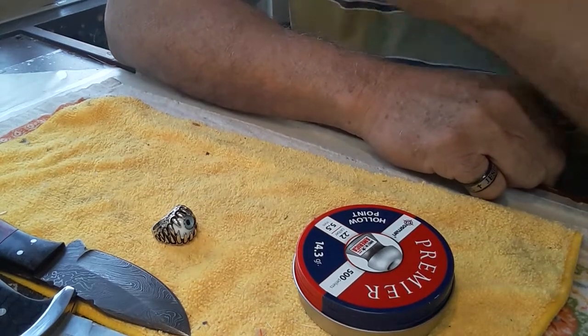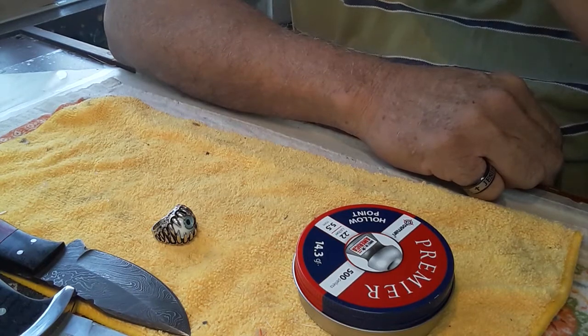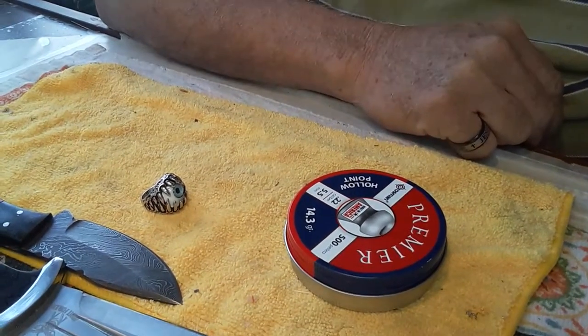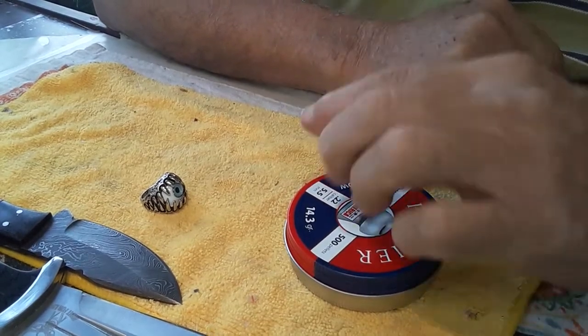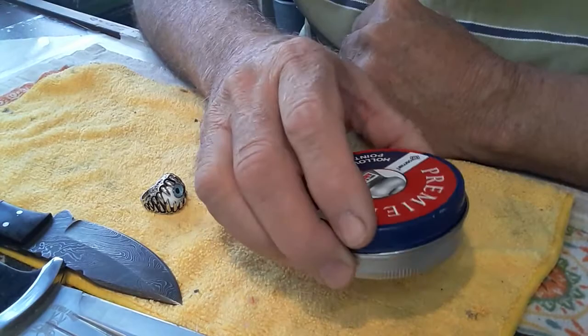Hey YouTube, this is Jerry. I've been watching some of the prepper and bushcraft stuff, and what I find is they're really into these things called EDCs and tins — EDC tins, which is an everyday carry tin.